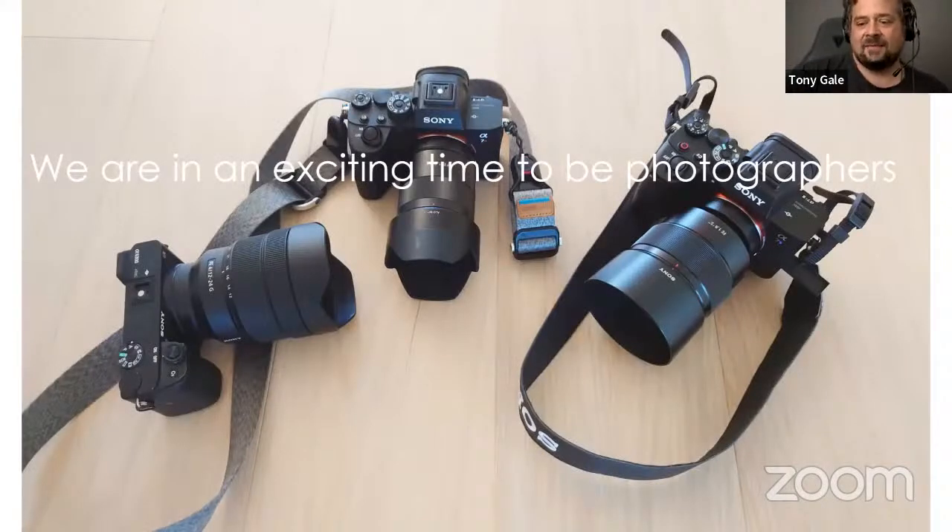We are in an exciting time to be photographers. Part of the reason, especially with experimentation, is you can see something, try something, have an idea, see if it works. If it doesn't, you can either say that didn't work, or think about what would make it work and try again — all much more quickly than when we were shooting with film. With film, you'd shoot a roll, take it to the lab, wait three or four hours or a day, look at the pictures, and keep doing trial and error until something worked or you gave up. Now you take a picture and know immediately. It's so much easier to experiment.